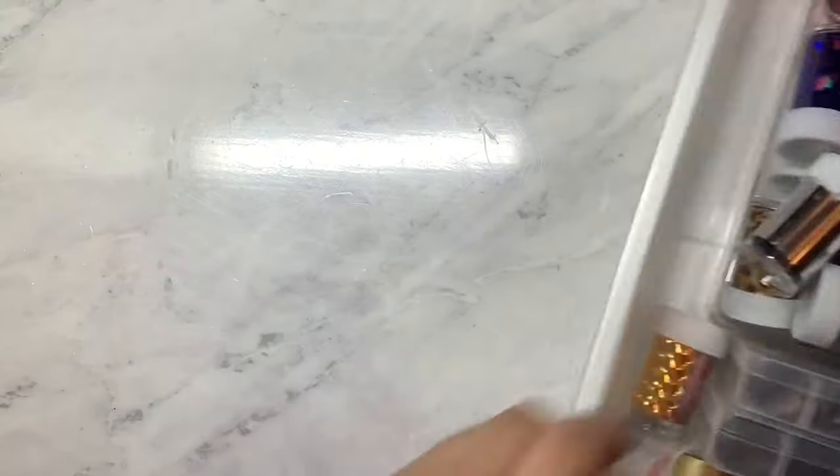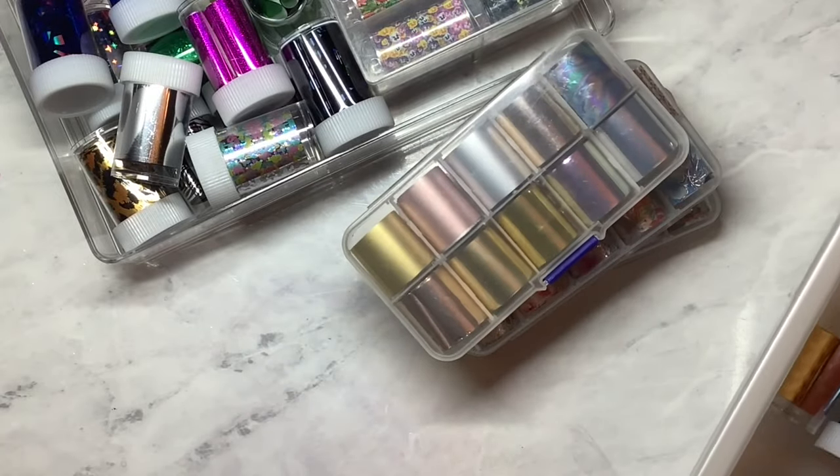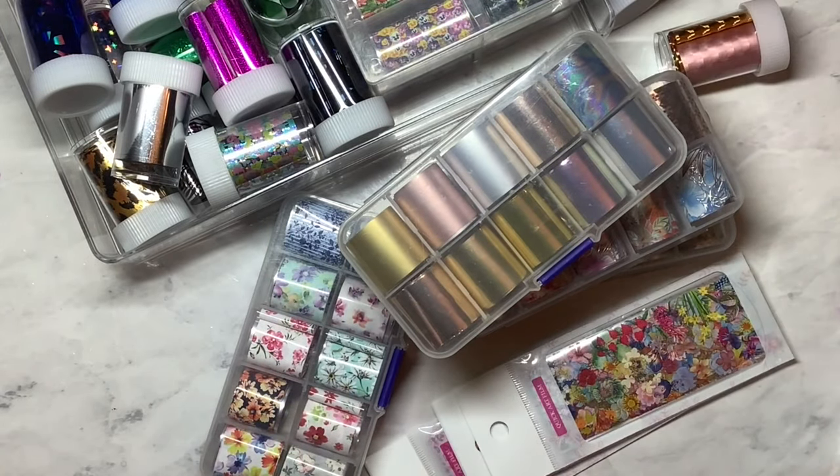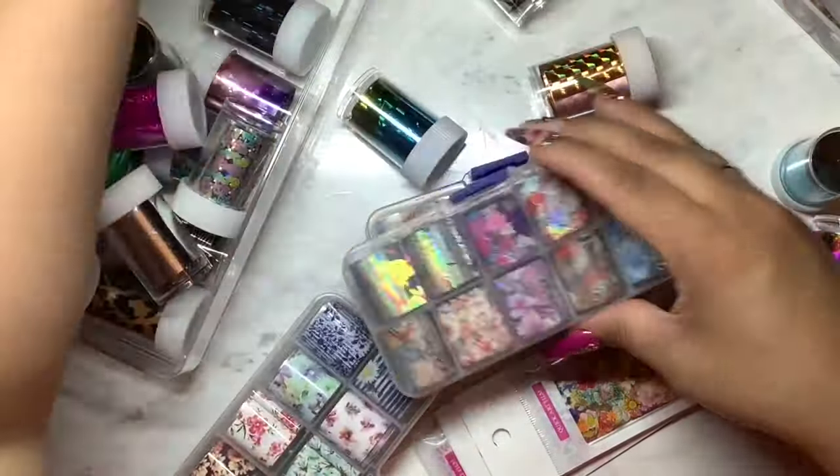So first I'm going to start out by taking everything out of this drawer and then I'm going to separate it by categories. So I'm going to divide like the butterflies, the animal print, flowers, and then solid colors.